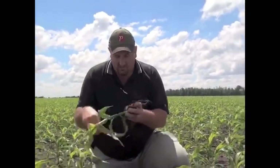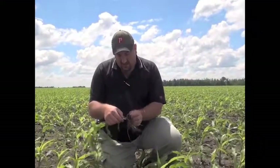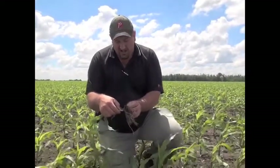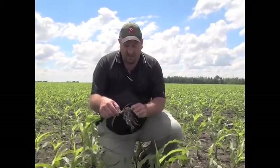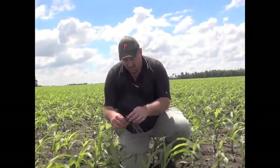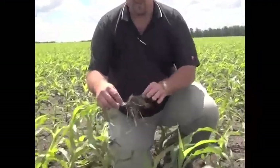We also noted planting depth when we dug this up, and basically running about an inch and a half here, which in this soil is really all you need. It's a virtual garden here. I wouldn't mind seeing it a hair deeper, but I'm satisfied with an inch and a half — it's certainly not holding us back as a yield limiting factor. So I'm pretty impressed. There's the seed right there, and you can pretty much see the dirt layer there, so about an inch and a half.